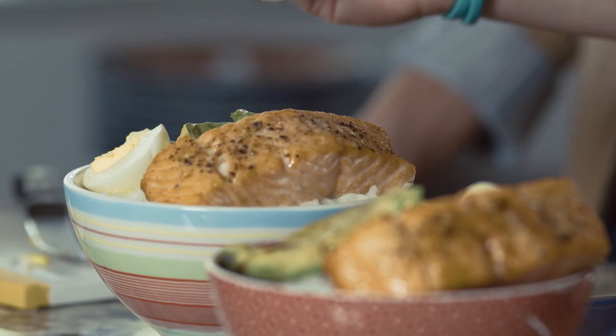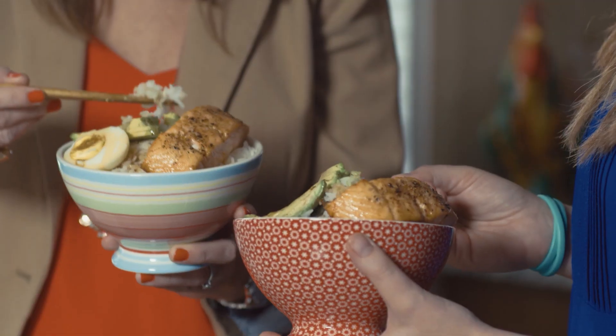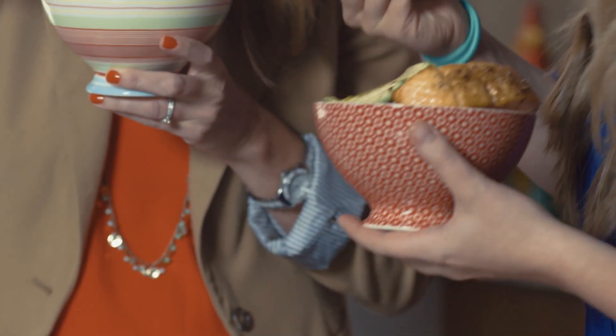Oh man, that smells so good — do you smell the soy sauce? It smells amazing. Alright, moment of truth, are you ready? I'm gonna get a little bit of salmon, I want some of that sauce in there. This sauce is really good. I'm liking the salmon too — can't even believe I just said that.